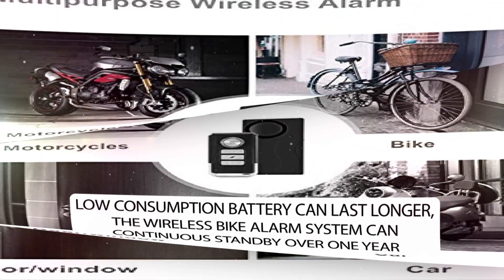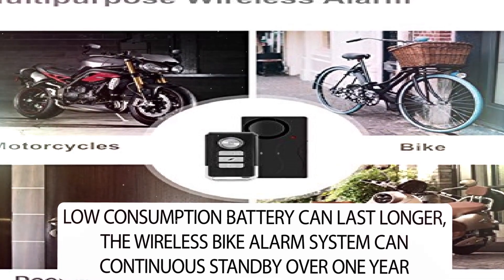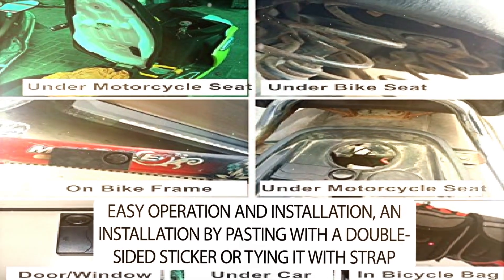Low consumption battery can last longer. The wireless bike alarm system can continuously stand by for over one year. It also features easy operation and installation — simply paste it with a double-sided sticker or tie it with a strap.